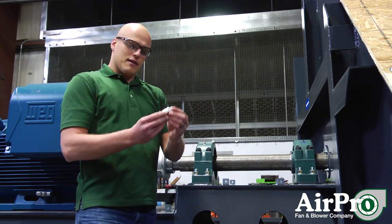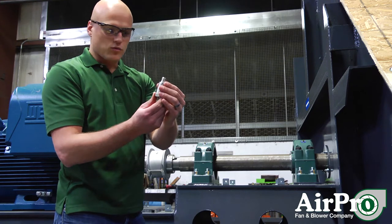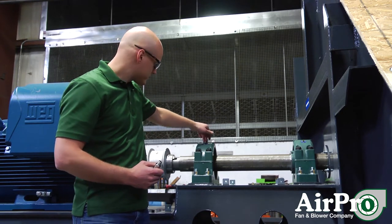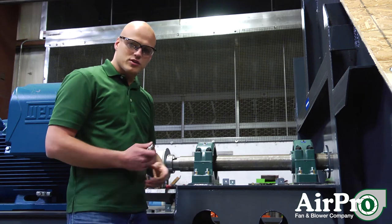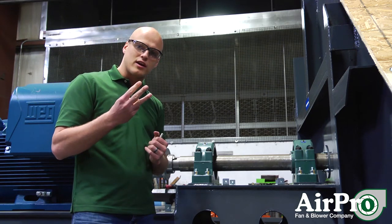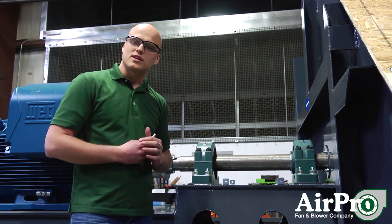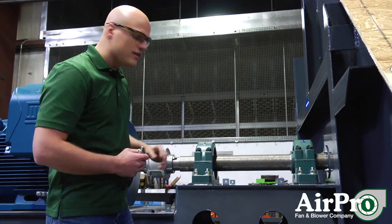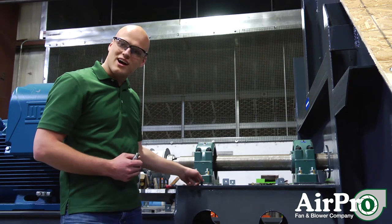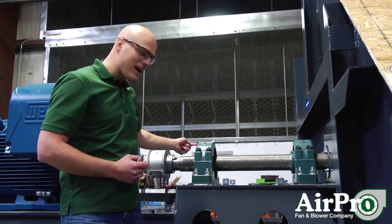You'd like to put vibration sensors like this one — you drill and tap into this bearing. The spots where you want to drill and tap for vibration sensors, there are really three spots on each bearing that you don't want to exceed 0.124 inches per second: the vertical, the horizontal, and the axial.